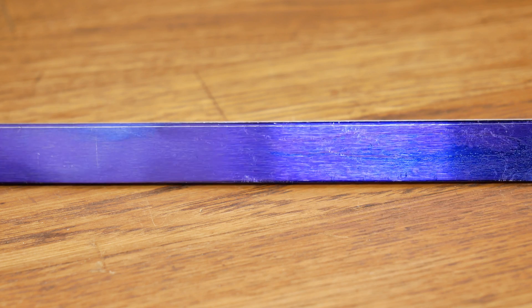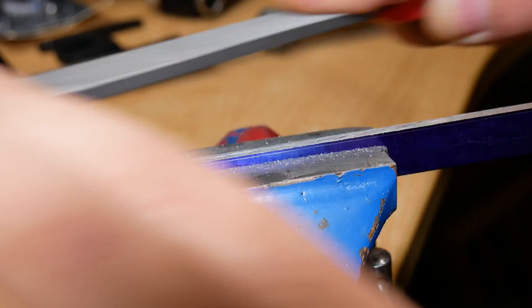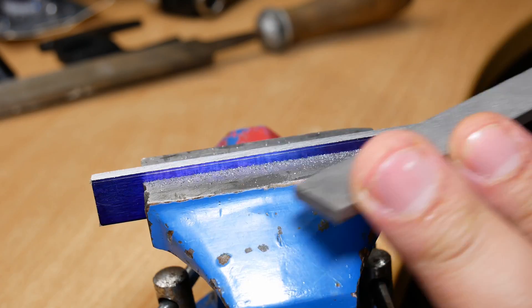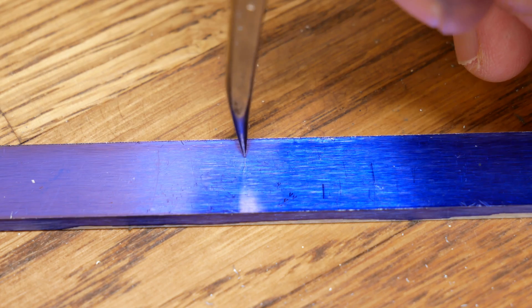But this bit of stock isn't quite perfect, so I need to start off by filing this edge down. Now we move on to marking up, cutting out, and filing the rest of the tool.